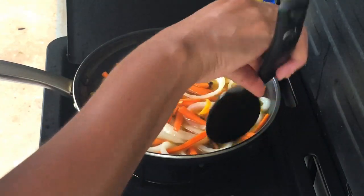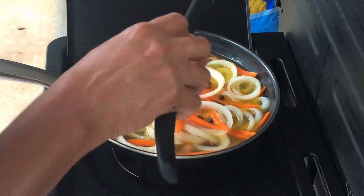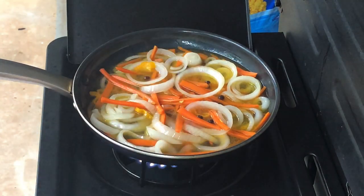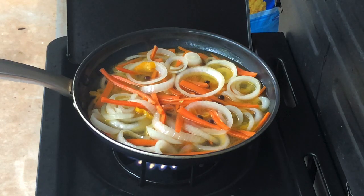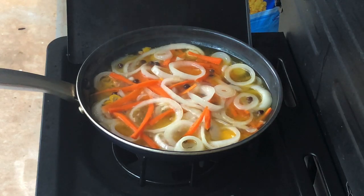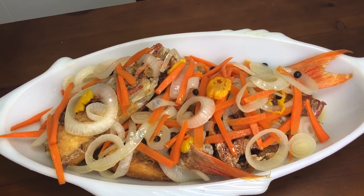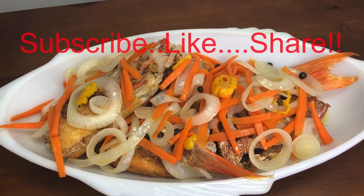We're going to let this simmer together and blend all the flavors and then it will be done. The scotch bonnet from our tree is hot — it's simmering. It's good, very good, good flavor, but it is hot. Joe did a good job with this batch. There it is — escoviche fish, all done and ready to eat.